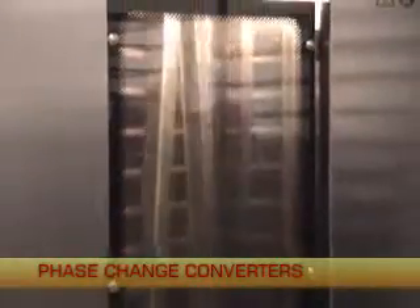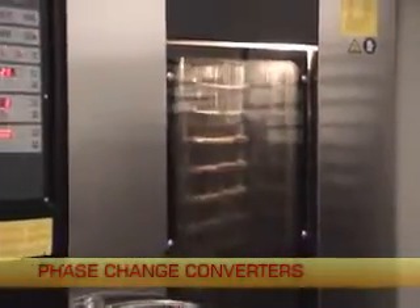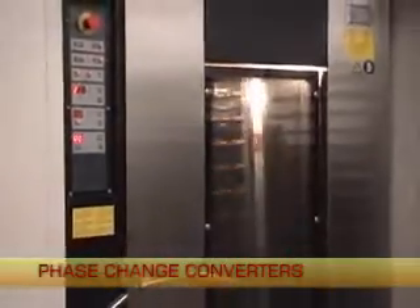This allows them to make the most of whatever power resources are available at remote locations where power is often limited.